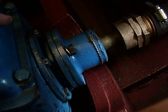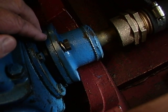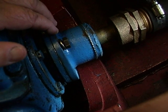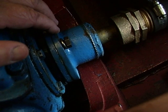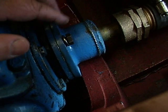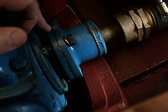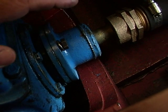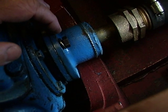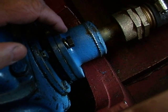We're going to talk about coupling alignment. This is the coupling half attached to the output shaft of your transmission, and this is the coupling half on your propeller shaft. These are the two halves we have to put together in such a way that they're properly aligned, so as not to put undue stress on the bearing in the transmission, or put a bend in the shaft that will cause it to break.